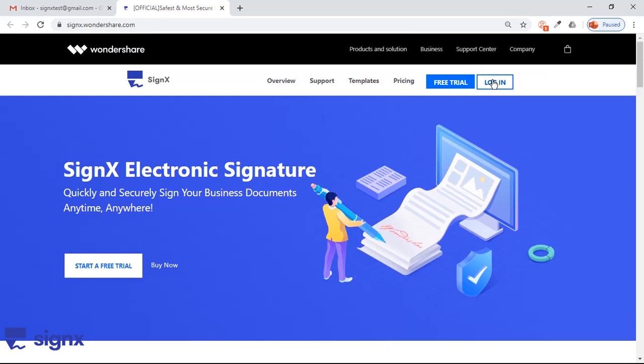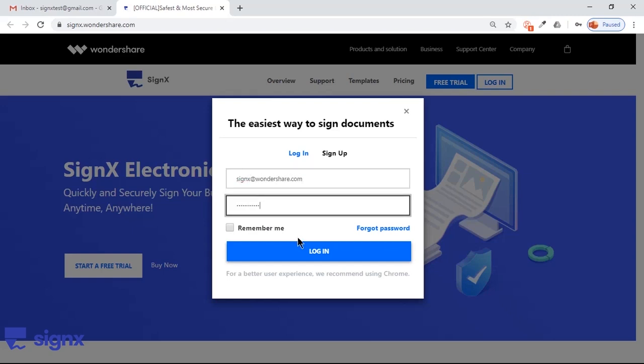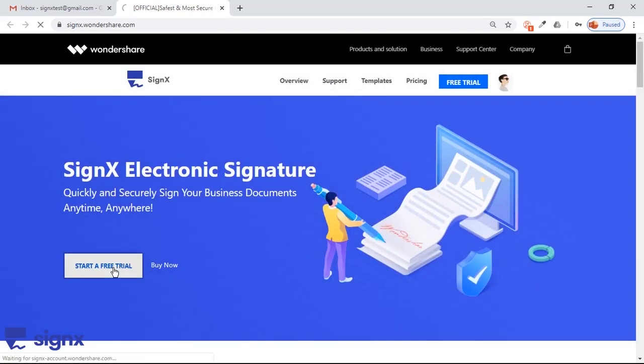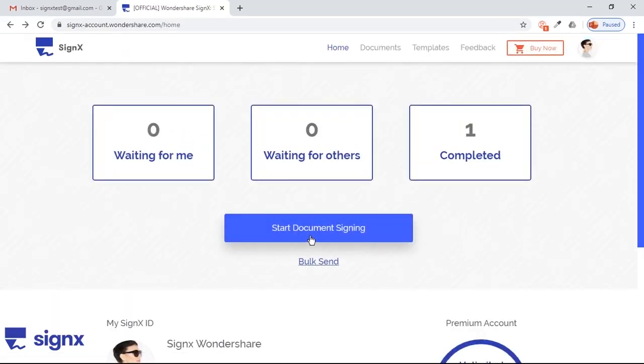To begin, create an account if you don't have one, and then log in using your email ID and password. Click on Start a free trial, and then on the next page that opens up, click on Start document signing.